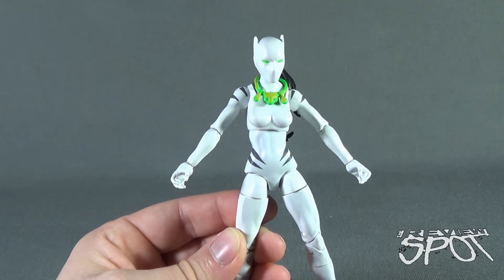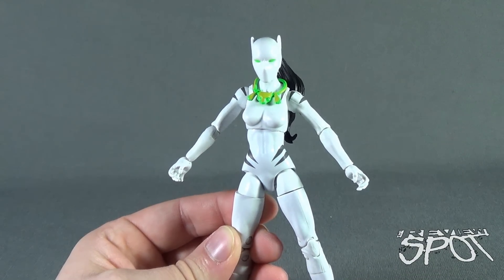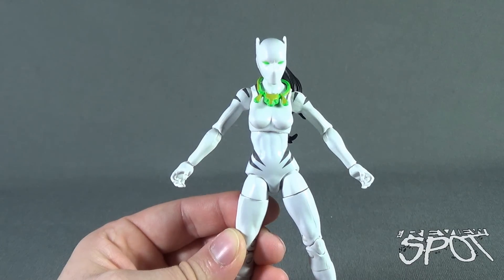Certainly stay tuned, guys. Spot's going to have more toy spots heading your way. As always, thanks for watching. See you next time.